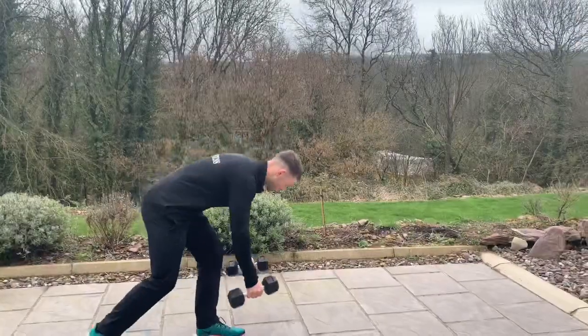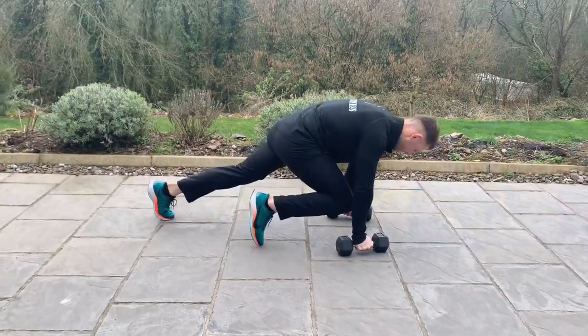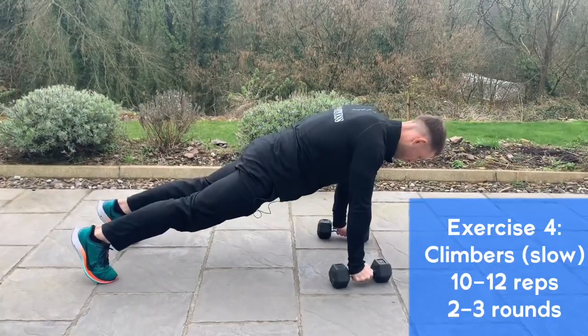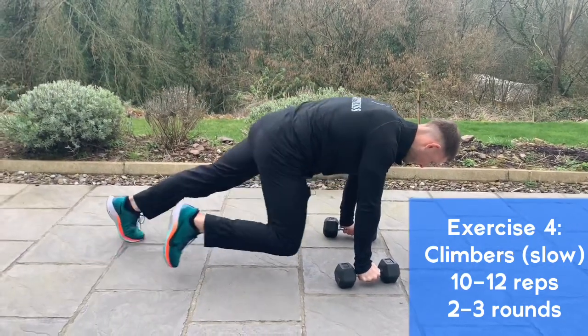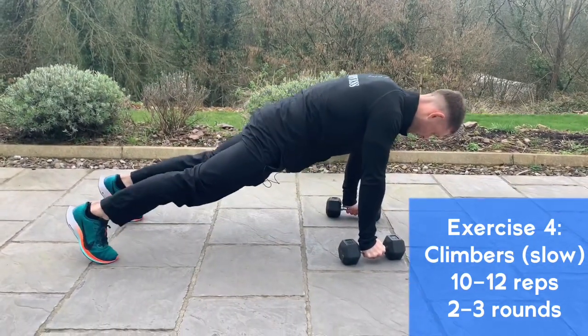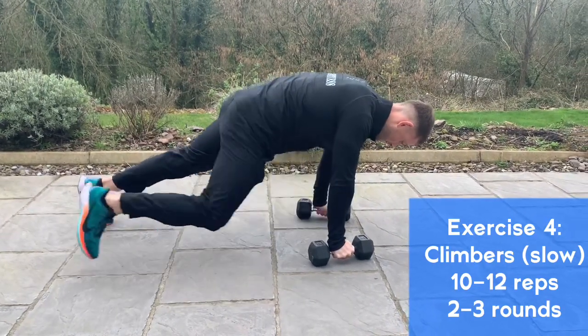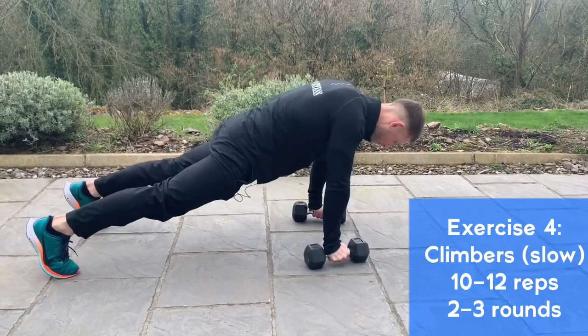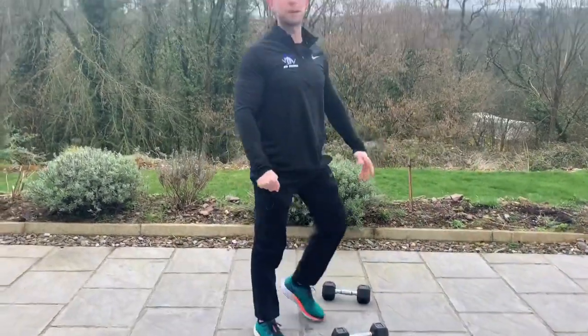Drop the dumbbells onto the floor, shoulders, hips, and knees in line, nice and slow down into the chest and hold, then push up. Squeeze the abs, chest hold, and push, alternating the legs. Do 10 to 12 on each side. Take deep breaths in through your nose and out, then back up top and take a 30-second break.